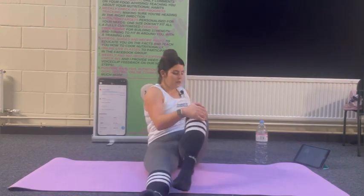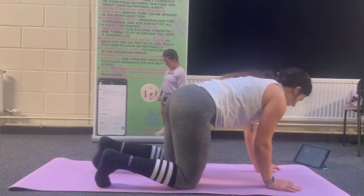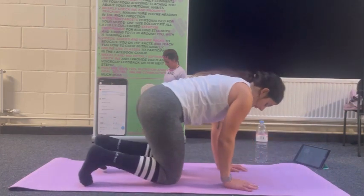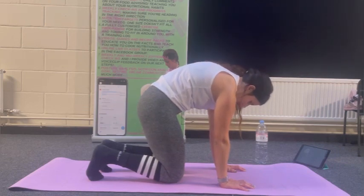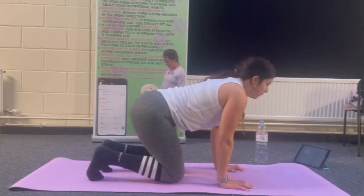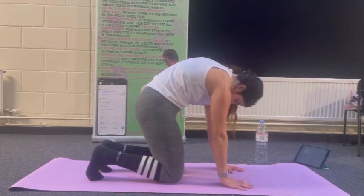I'm going to go back into tabletop position. You're going to feel more on your shoulders because we've pre-exhausted them with that isolation work. Cat-cow — let's remobilise the spine, nice and steady. Going for five. Inhale. Exhale in the cat.